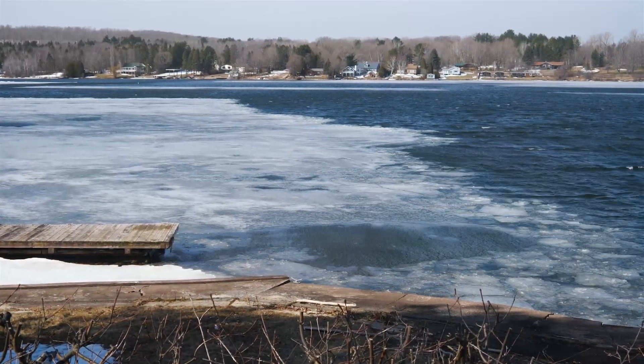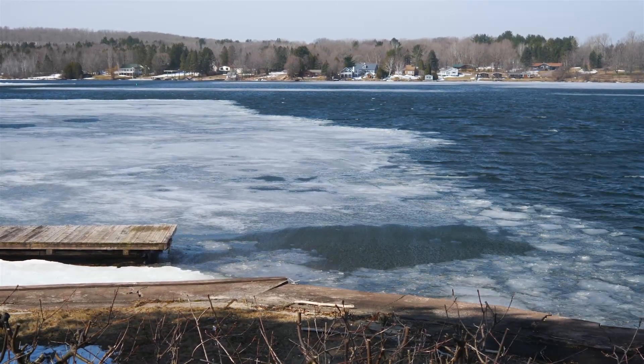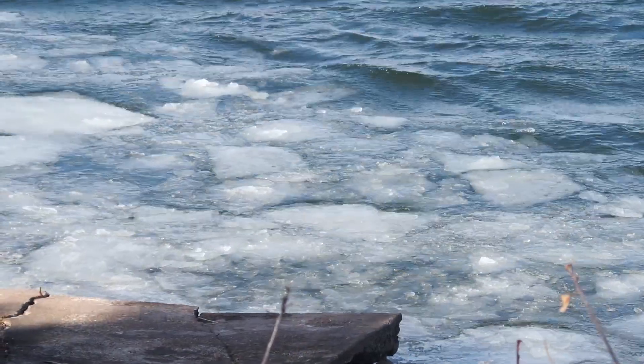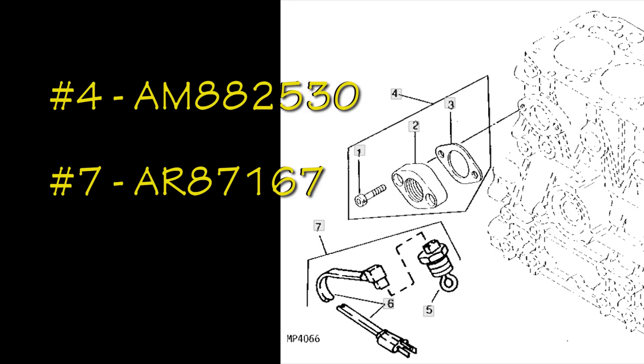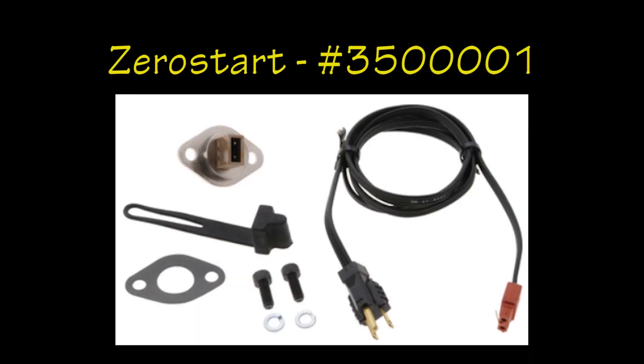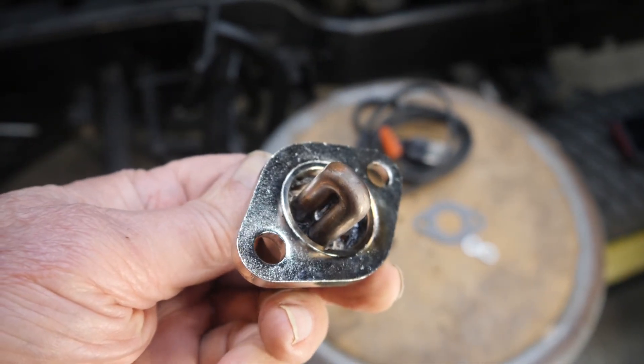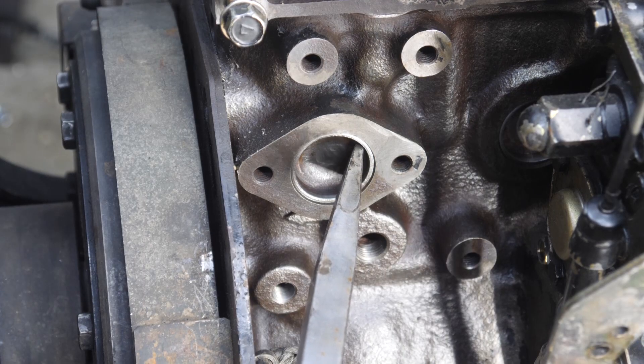In case this 755 ends up in the Northwoods, it's getting a block heater. Block heaters provide direct heat to engine coolant to assist starting in cold weather. John Deere Parts has a two-part option consisting of the AM882530 adapter kit for $116 and a heater kit AR87167 for $95. I found a less expensive solution: a 400-watt heater kit for 6 and 755 tractors from Zero Start, which has the flange and element in one unit for $106. The block has a place for it, so let's put it in.